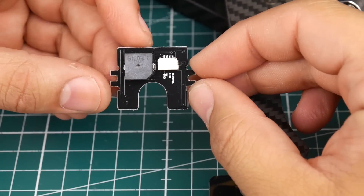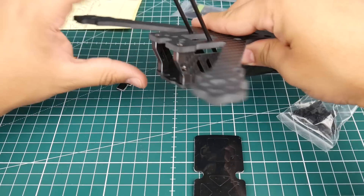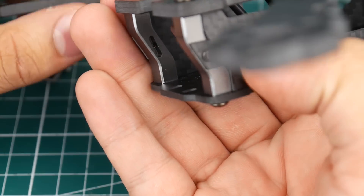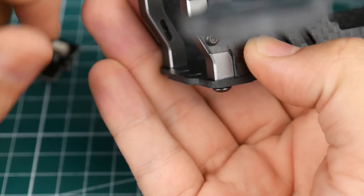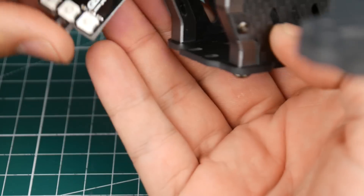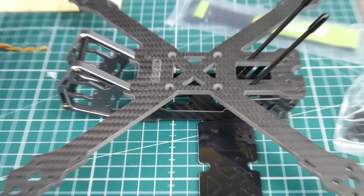There are two little cutouts that are meant to slide onto this part right here. If you look at these two little metal aluminum standoffs, there's a small hole on each one. Before putting in the second standoff, you slide the LED in there and you should be good to go. It's very well thought out — something to be expected from GEPRC.